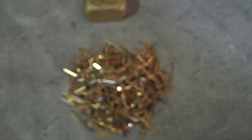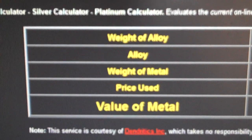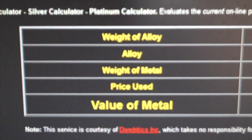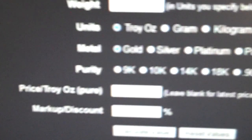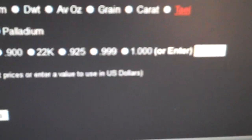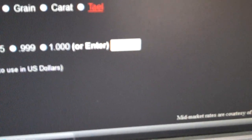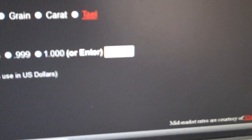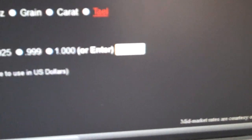I've come across a calculator online for gold at dendritics.com — d-e-n-d-r-i-t-i-c-s dot com. You can type in the fineness; they go from 9 to 22. Then you've got options for silver and platinum. I typed in 0.01%, or one-tenth of a percent of gold.